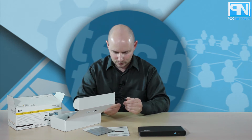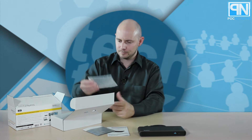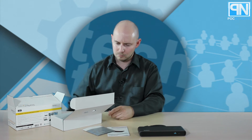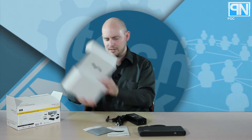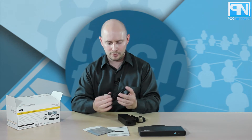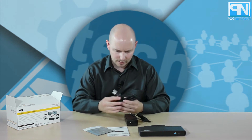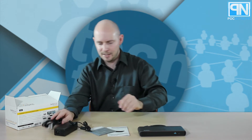You have a Thunderbolt 3 to Thunderbolt 3 USB Type-C connector. You also have a power cable — your brick, your cable for the back of the dock, and your plug — so you have your conversion between DC to AC power to the wall. That's it: you have the power components, the Thunderbolt 3 cable, and the dock.